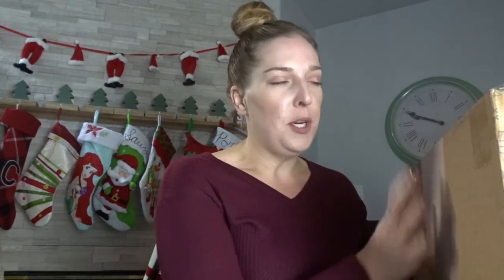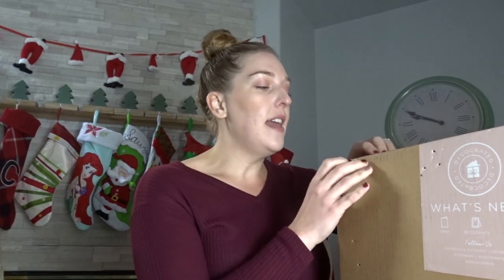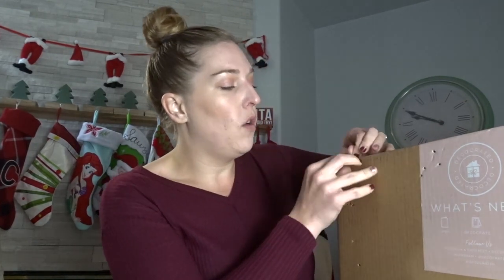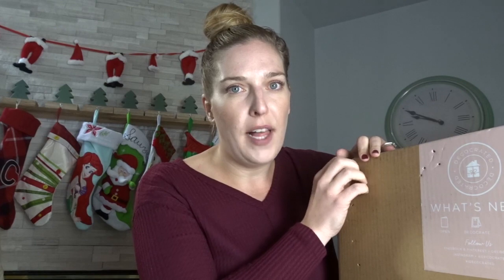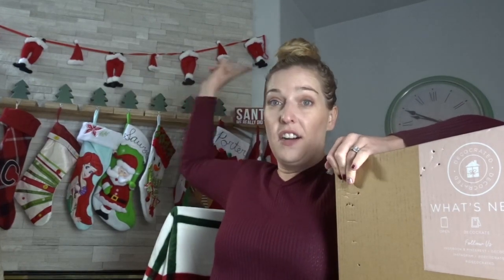Hi guys, Jeannie here and welcome back to my channel and welcome to Vlogmas Day 4. I'm so excited for today's Vlogmas because I am unboxing one of my favorite subscription boxes. I have now been with DecoCrated for the past year, so this is my fourth and final box of the season. I absolutely love them and they keep me from going over budget with my holiday decor. I give myself one special item to pick up during Black Friday from Michael's — I got this Santa Garland from there.